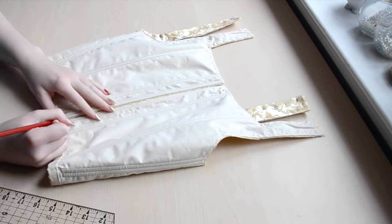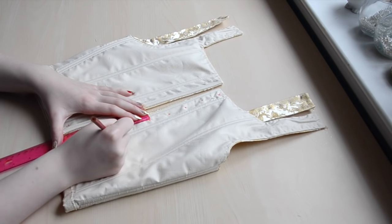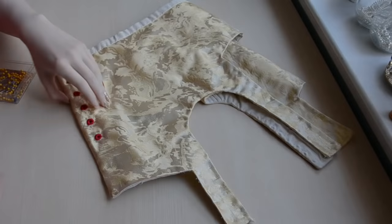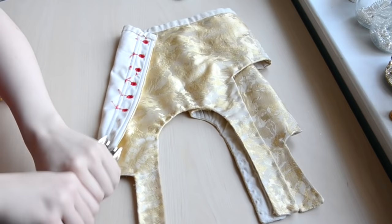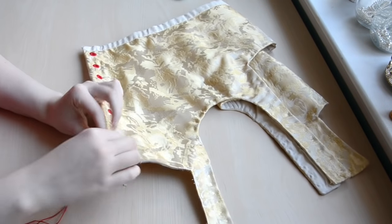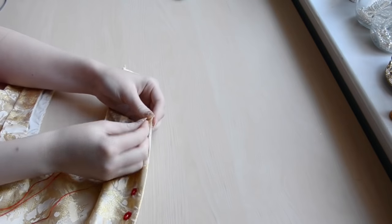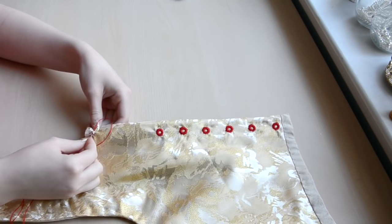Now it's time for the back closure. I'm using eyelets and spacing them one and a quarter inches apart. I'm going for embroidered eyelets since they are more durable and less likely to tear out of fray-prone fabrics like brocade. To do these, I punch a hole, then whip stitch around the edges with four strings of embroidery floss. I keep going until the raw edges of the hole are covered and the thread is densely packed in an even manner. Then the thread gets tied off and clipped.